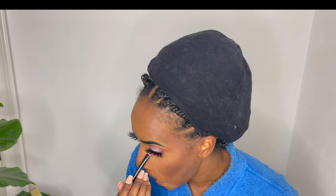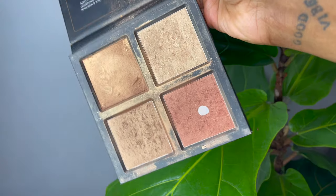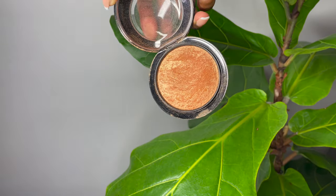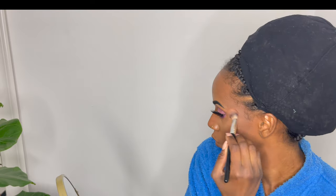Quick break — I love dancing and putting on music really loud while doing my makeup, that's why I do this in voiceover. Anyway, now I'm taking my highlighter, which is one of my favorite steps.